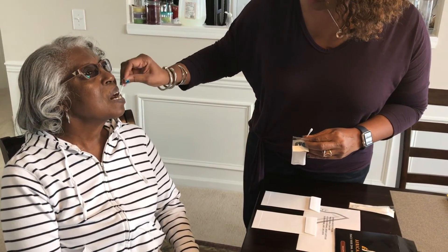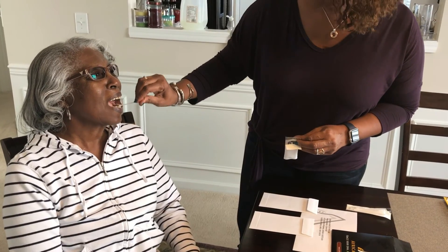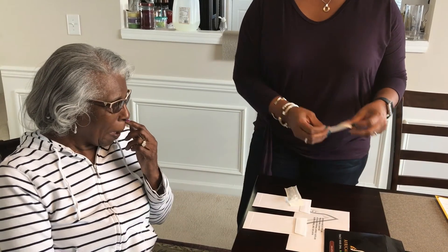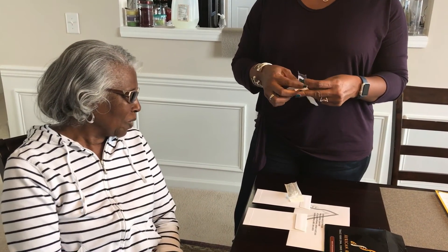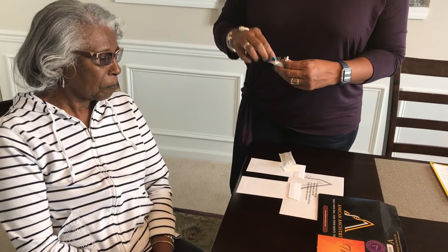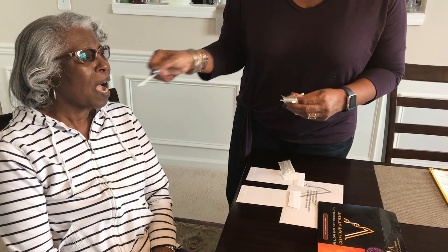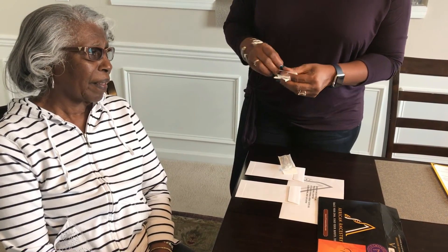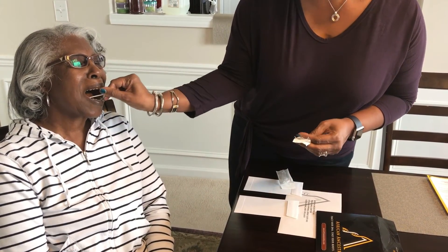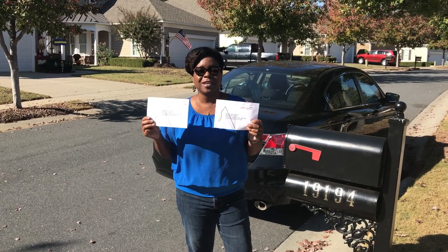Now we are swabbing our mother, taking the sample for my mother. She is our comedic participant. We've now taken our samples from both of our parents and have both of their results in individual envelopes, which we're about to mail off.